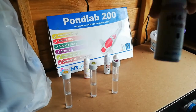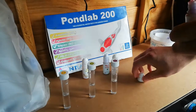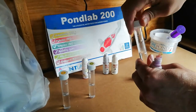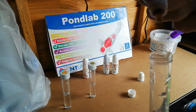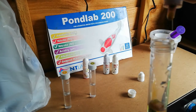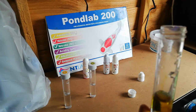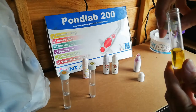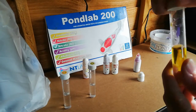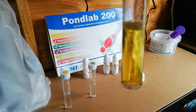To get the pH solution, give it a quick shake. We need 5 drops, so take the lid off — 1, 2, 3, 4, 5 — put the lid back on.